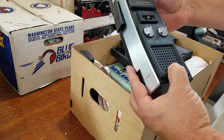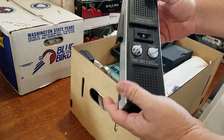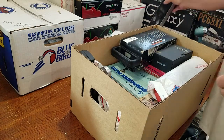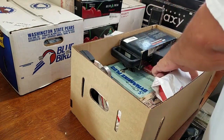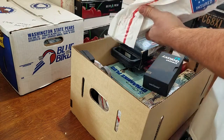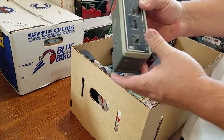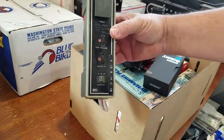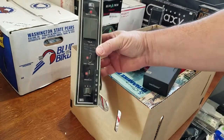Just a little random TRC 201 walkie talkie - I was kind of doing walkie talkies there for a little while. I like the old school walkie talkies; that one's a little modern for me, but that's the way it goes. And this is the radio that started it all - this is my Realistic Rover 1500.